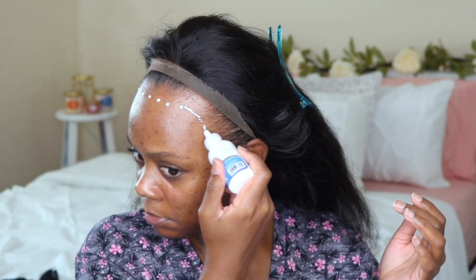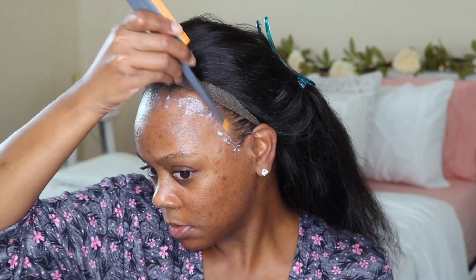Now I'm taking my Ghost Bond glue and applying it around my hairline, trying not to get it on my hair — though some glue did get on my hair, which is okay. I'm blowing the glue until it's clear and I applied a second layer as well. Then I used my rat-tooth comb to smear it back a little bit.